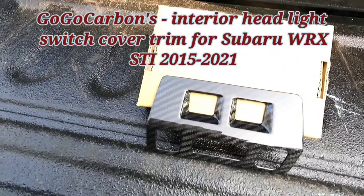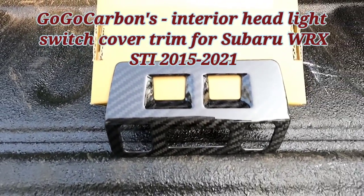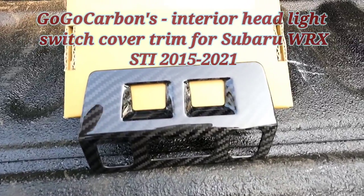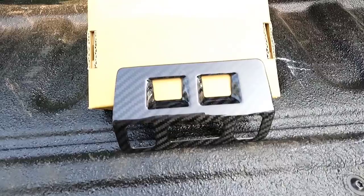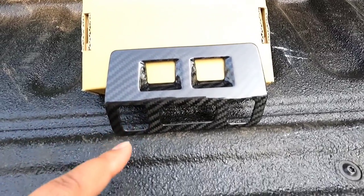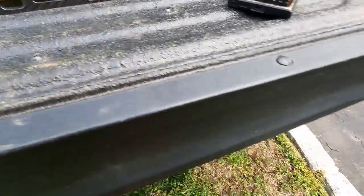This is a beautiful piece. It is a carbon fiber interior headlight type switch cover trim, and this goes where your blind spot detection switches, your traction control, things like that. I'll show you in there.